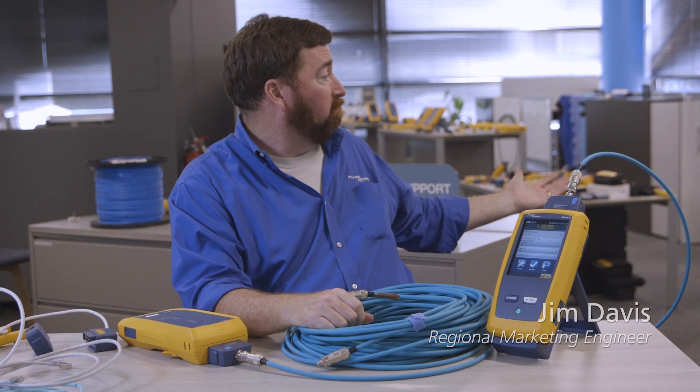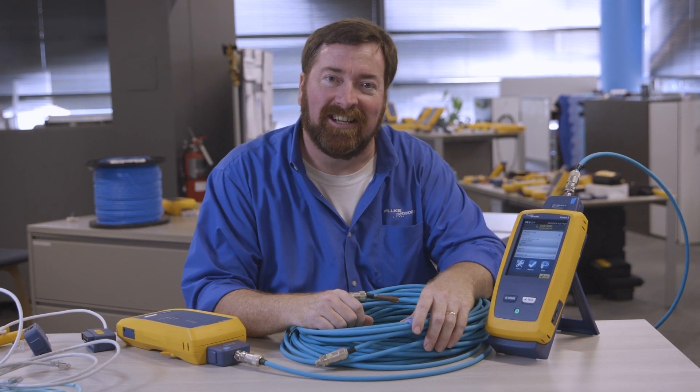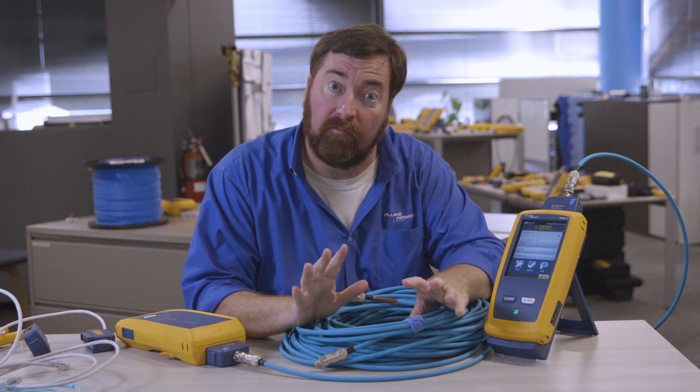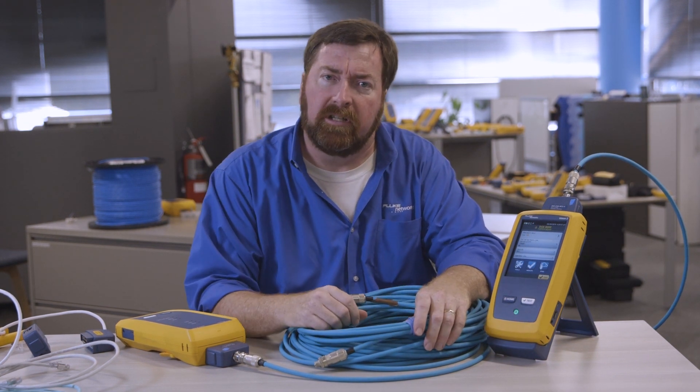Good afternoon, everyone. Jim Davis here, coming to you from the Fluke Networks Technical Assistance Center in lovely Everett, Washington. We really appreciate the feedback you've given us on our videos, and we're always looking for new content and new issues to discuss.